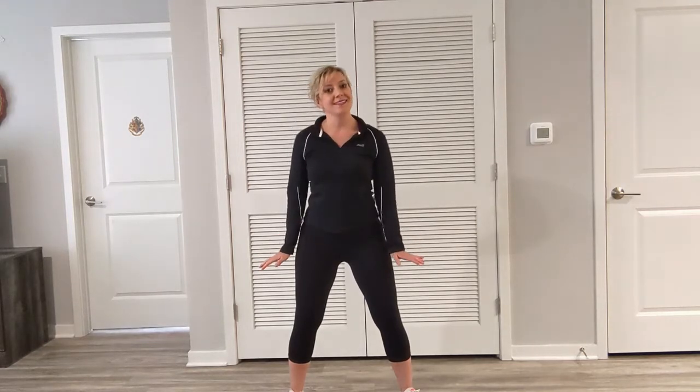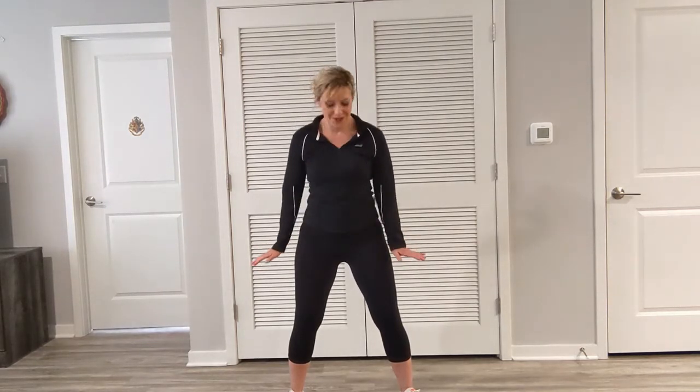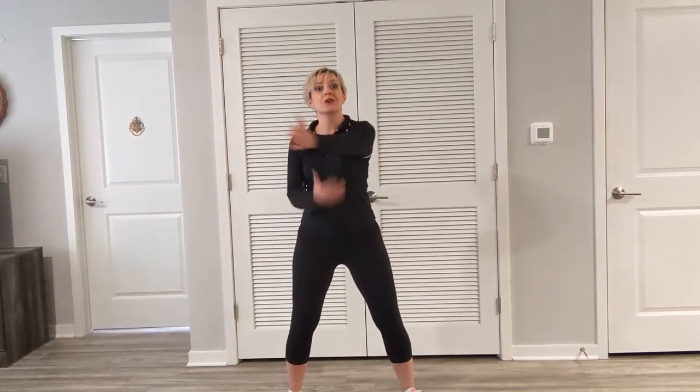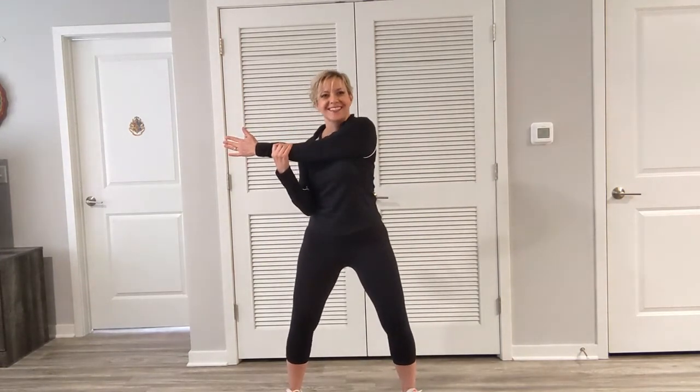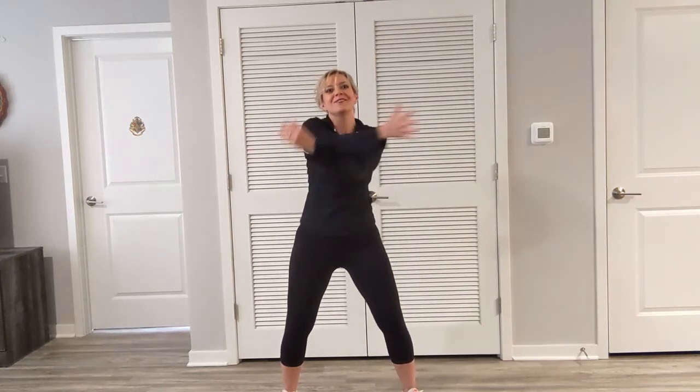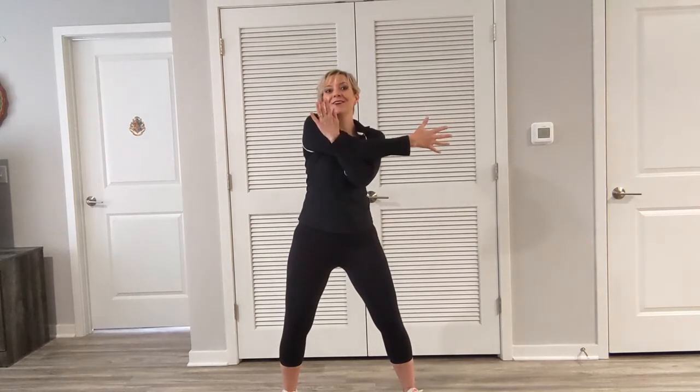Up and down, just two. Last one. Let's bring one arm across. Open up the arms, switch to the other side. Hold it here. Very important to warm up.